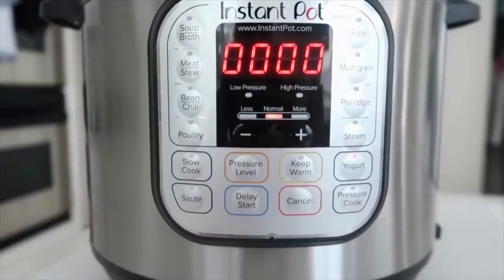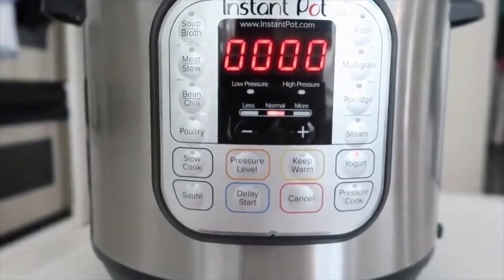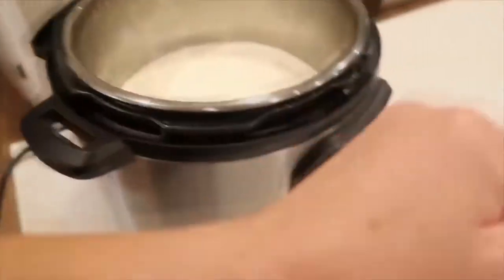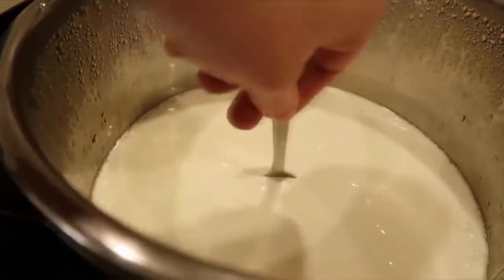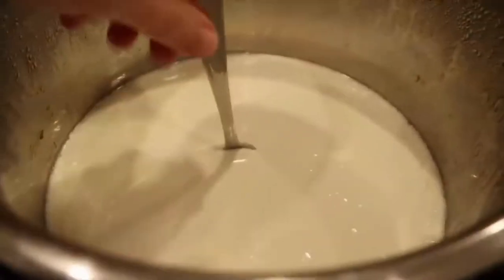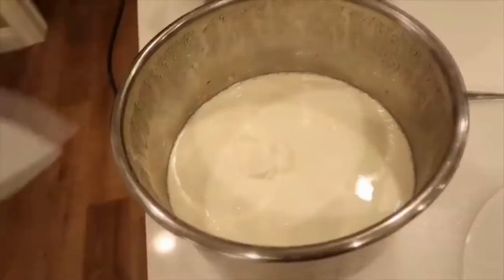It will count up instead of counting down when using the yogurt function. When it's all done, it will say 'yogurt' — that means it's time to take your plate or lid off and check it. It's still really hot, but look at the texture: it's thick, creamy, and perfect.